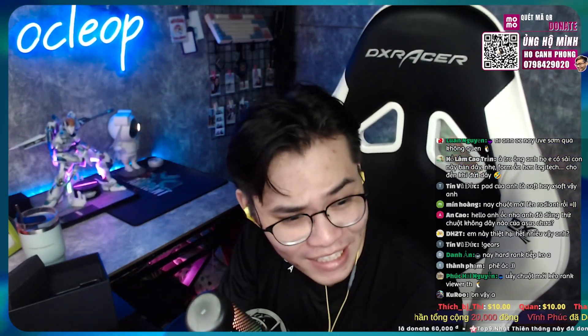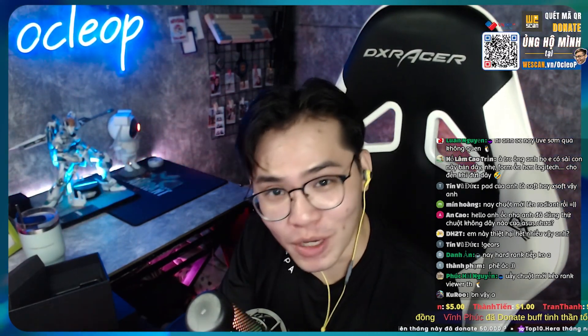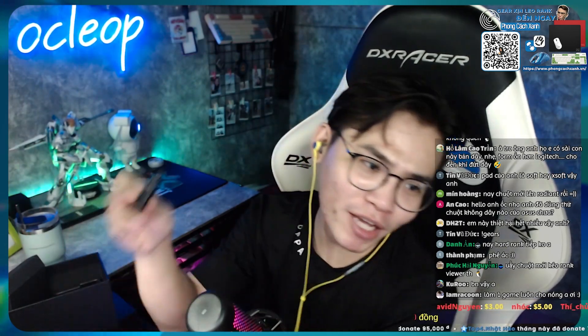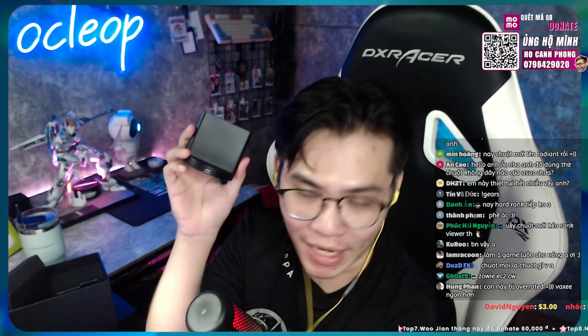Sau khi unbox ra thì tôi cũng hiểu tại sao nó có giá 4 triệu. Chúng ta có thêm một cái đốc sạc, ở đây vẫn có receiver riêng. Theo tôi nghĩ, cái phần đốc sạc này nó làm cho giá thành của con chuột này lên tận gần 4 triệu. Nhưng mà nó cũng là một cái lợi ích - nó chỉ đơn giản là sạc thôi, với lại kết nối receiver. Mình gọi cục lớn là đốc sạc, cục nhỏ là receiver cho anh em dễ phân biệt.